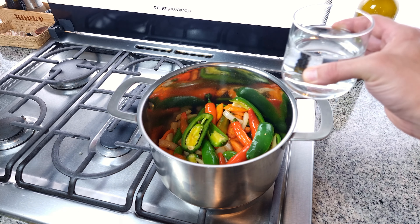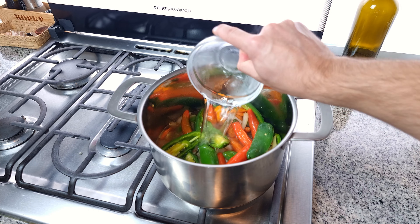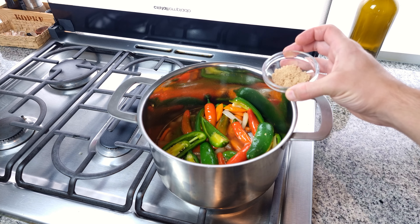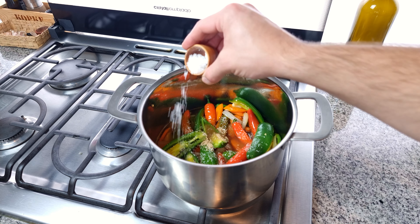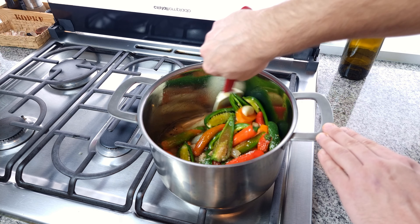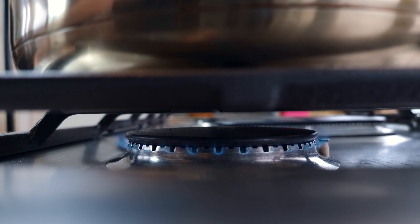One minute later and in goes 250ml — one cup — of water, 250ml — one cup — of white distilled vinegar, half a tablespoon of brown sugar (this could be any sugar you like), and a strong pinch of salt. Stir all that in and bring up to a boil. Place on a lid and turn the heat down to low so the pot is simmering.